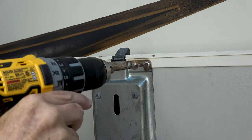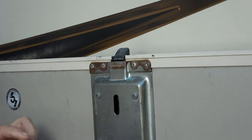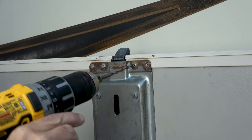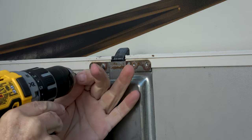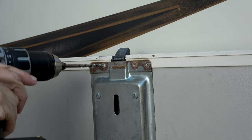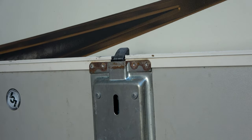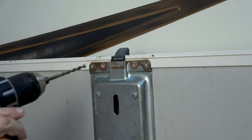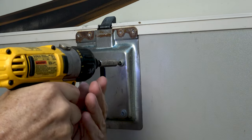To remove the existing lock, the first thing you need to do is use a drill and a 3/16-inch drill bit to drill off the top of the pop rivets. Sometimes the rivet wants to spin as you're drilling it, so this motion makes it a little easier to cut off the top of the rivet.